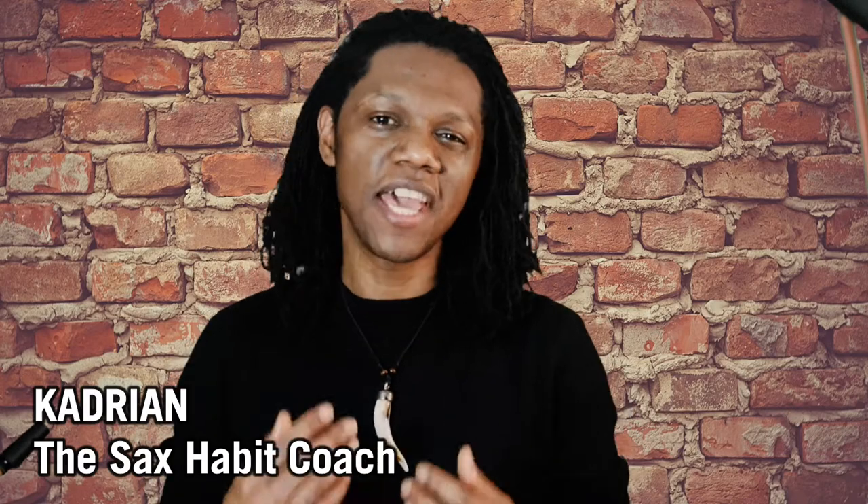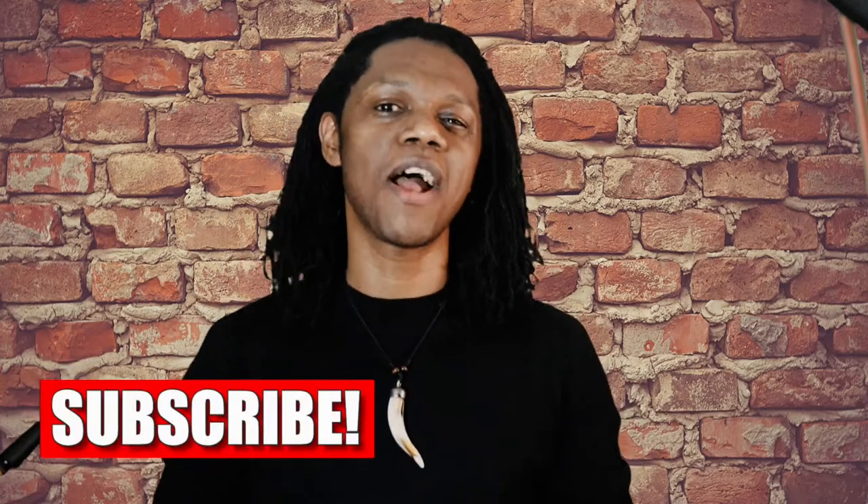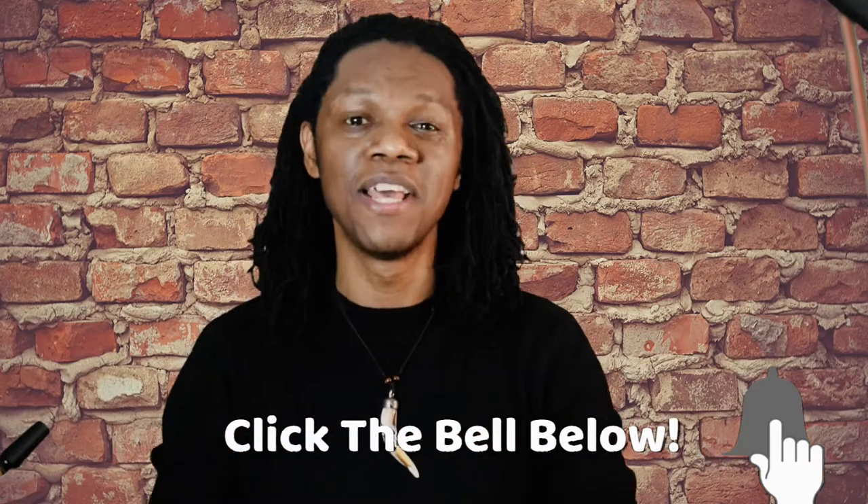Hi, you cool cats. Cajun here, the Sax Habit Coach, bringing you the best tips, tools, and ideas to help you as a beginner saxophone player develop the practice habits and routines to master your saxophone faster. My purpose here is to serve, motivate, and inspire you. So if it's your first time here, consider subscribing and remember to turn on the notification bell so that you can be notified when I upload a new video on this channel.